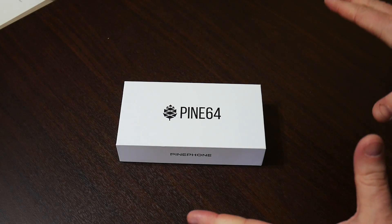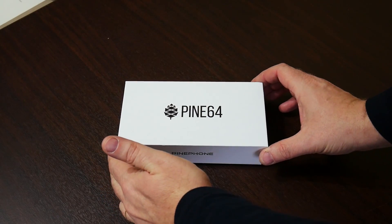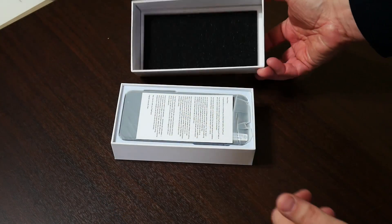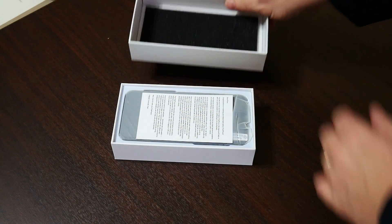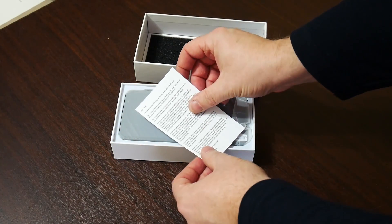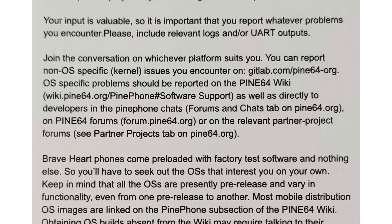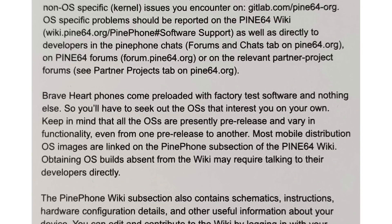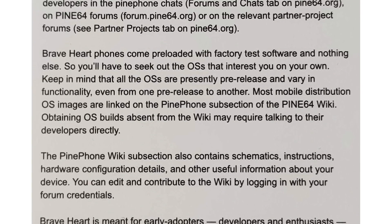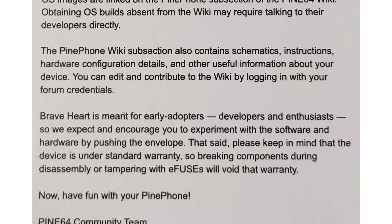So let's go ahead and unbox it. I've resisted opening this until now so I could do it on camera. Pretty simple white box — let's lift off the lid. A bit of foam there in the top for protecting your package. There's a little letter here. What does it say? 'Dear Piner, congratulations on receiving your Brave Heart Edition PinePhone. You're one of the very first to have a PinePhone. We hope you'll help us and our partner projects by contributing to its development.' There's lots more there — I'll read that later.